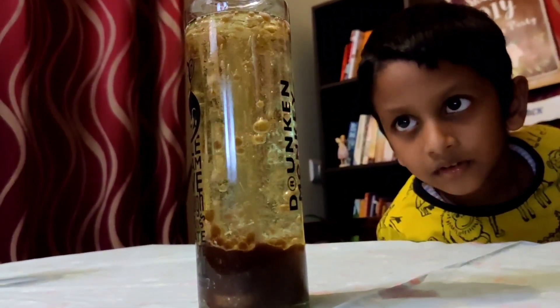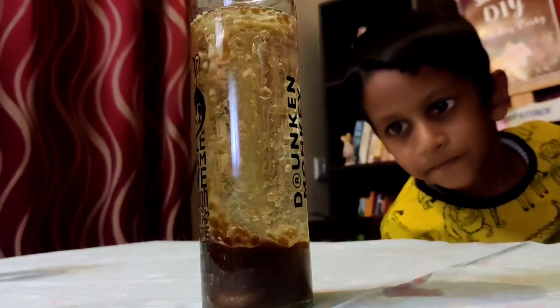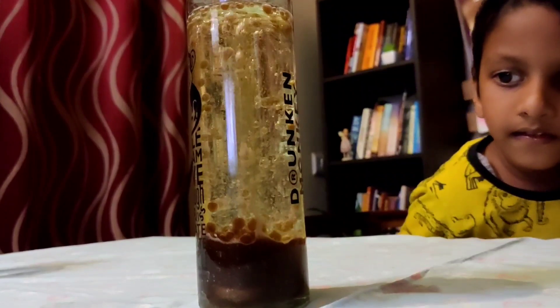So firstly, you need to fill about one fourth of your jar with water — just about so much.